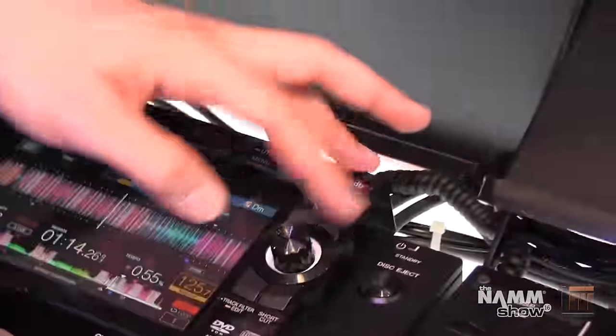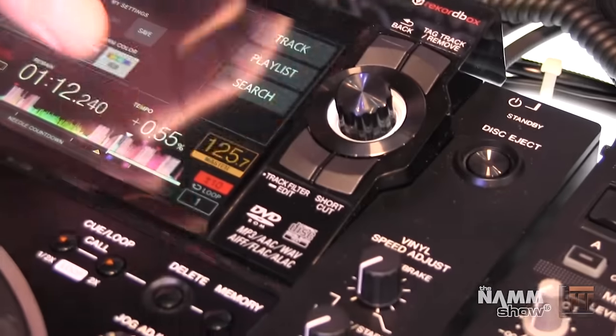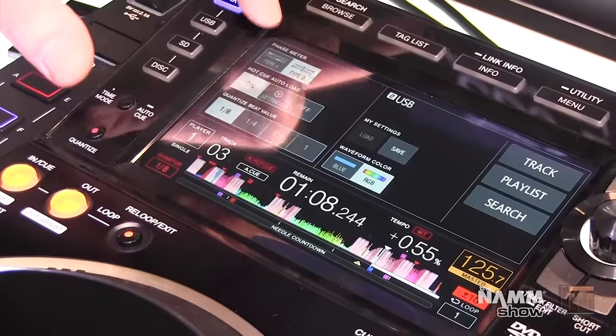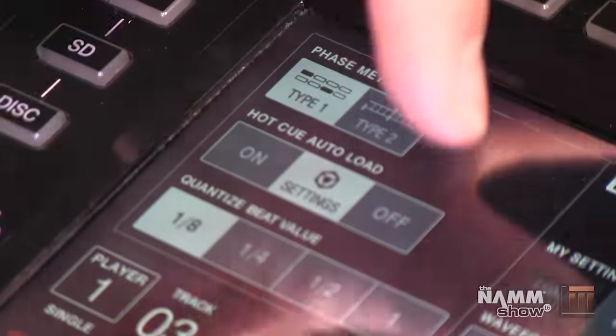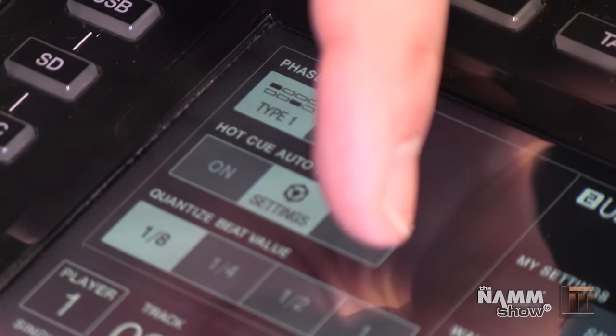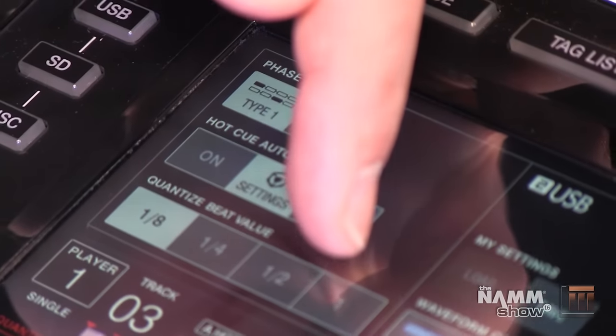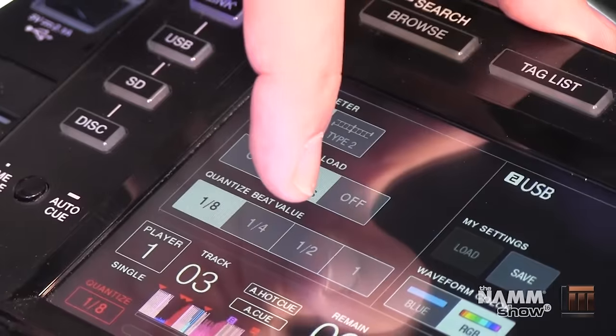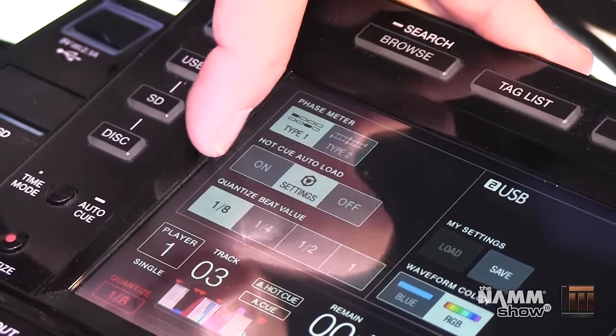Our shortcut button here, which I like to call the magic button, brings you to a screen that lets you access a lot of the cool new features. You can toggle back and forth between our old and new phase meter, adjust your hot cue autoload settings, and adjust your quantized beat value — now from one beat, half beat, quarter beat, or eighth beat.